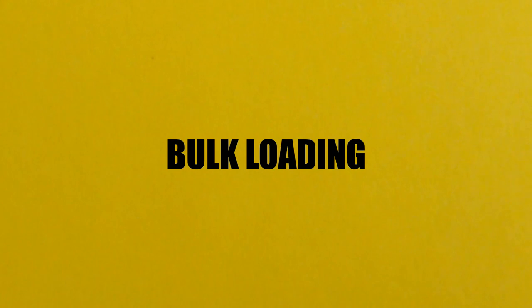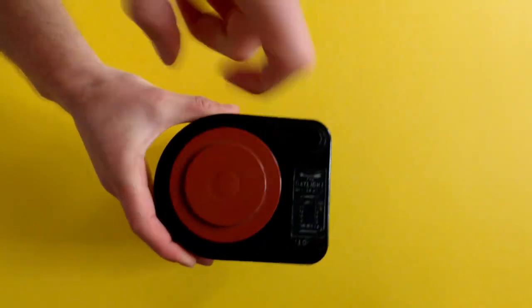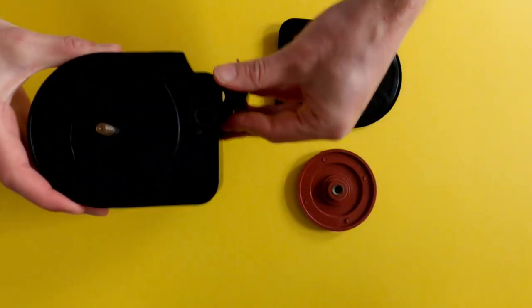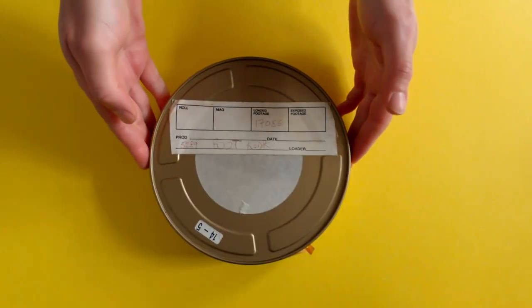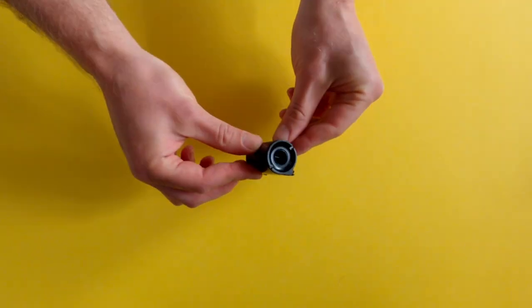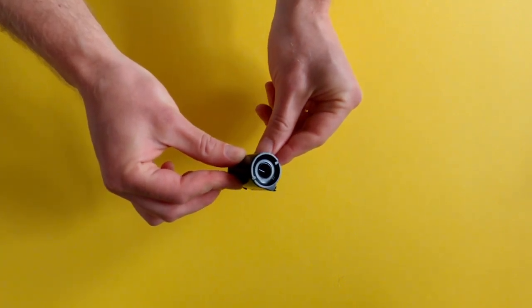To get started we will be bulk loading. This is how you roll your own film as opposed to buying cartridges in the store. Here's a bulk loader — it's a Lloyd's model with directions on how many spins to wind your film in order to get 36, 24, 18 or 12 exposures on a roll. This is some film that was gifted to me. This is a reloadable film canister. You can see in the bottom there's a little hole where the winding device goes in to spin the film onto the reel.